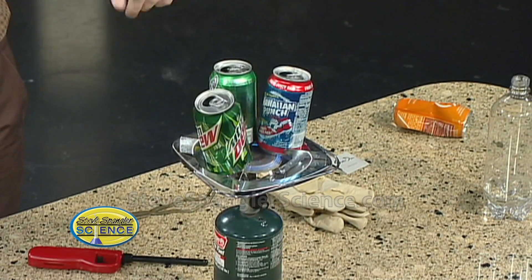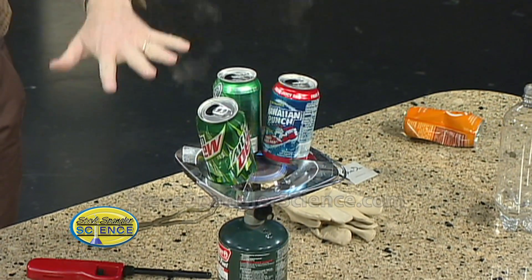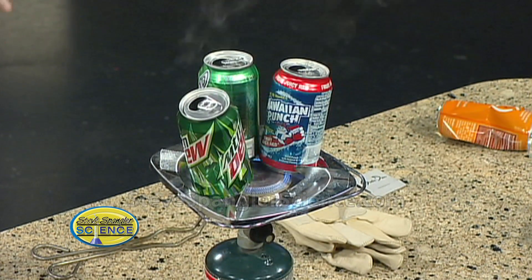So here's what happens. I have three soda cans that are empty except for a little bit of water in the bottom. I'm boiling some water in the bottom — see it kind of coming off here? Put your glasses on. So here's what we're going to do. Now that it's boiling, the water molecules have expanded and pushed all the air out.